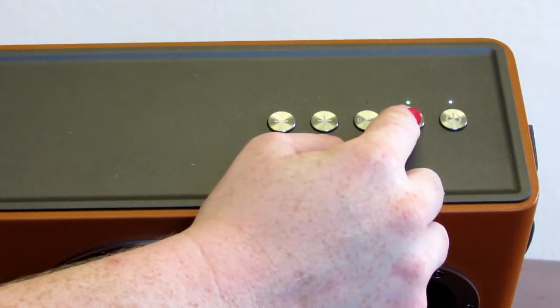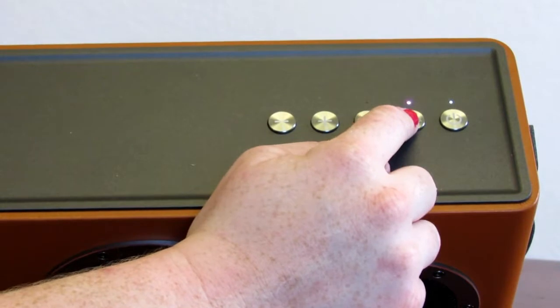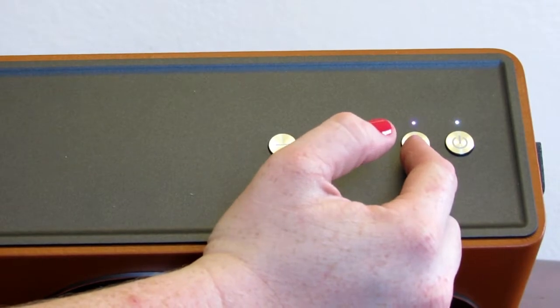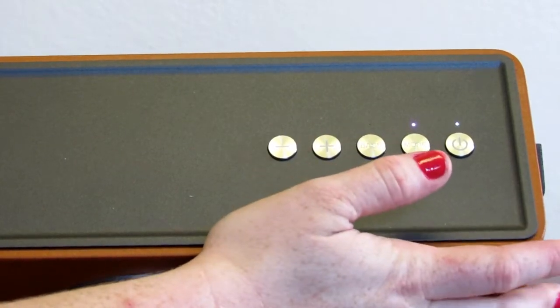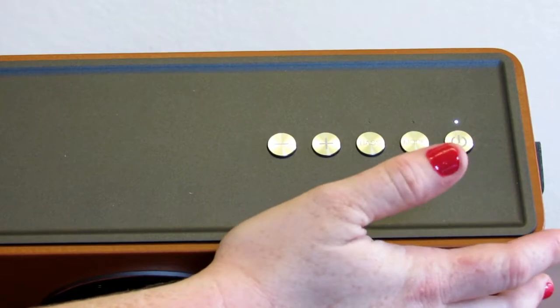It will go to green which is your aux mode. When it's this little pink color, it's connecting to the Wi-Fi, and when it's successfully connected it's going to change to a blue. If it turns red, it means it's failed, so you're going to need to reconnect.